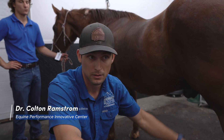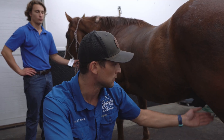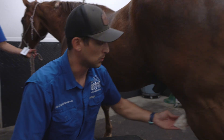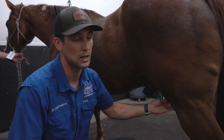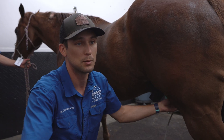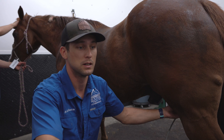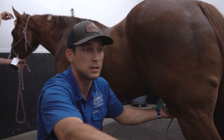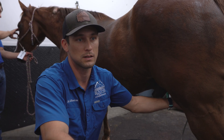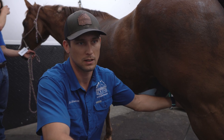Before doing any blocks or anything along those lines, we're going to do some imaging — check all our main spots: hock, stifle, suspensory — and see what all that looks like. Both straight line and left and right circle on the lunge line showed strong left hind lameness. He's got a little bit of drop in this left hind fetlock too, which in a 20-year-old horse makes me think there might be a little bit of degenerative suspensory ligament disease, or degenerative suspensory ligament desmitis. So we're going to take a close look at that suspensory ligament in addition to checking some other spots higher up.